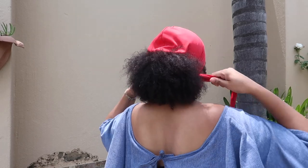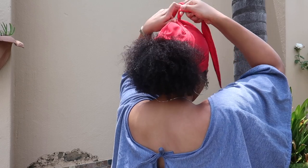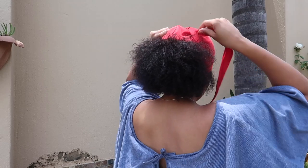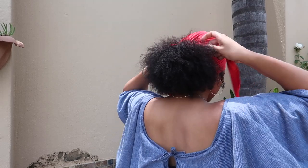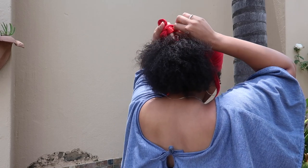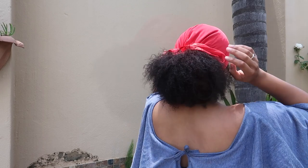I then tied a knot underneath my pony and brought the two straps of the do-rag up to the crown of my head, and using the knot smoothed down the rest of the scarf. I then simply added a bow to keep it tight and secure, and finished off the look.